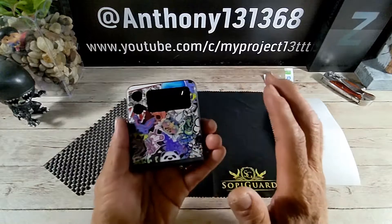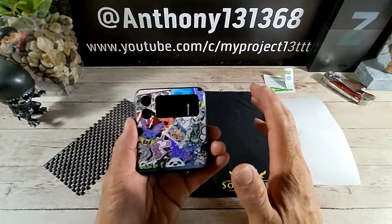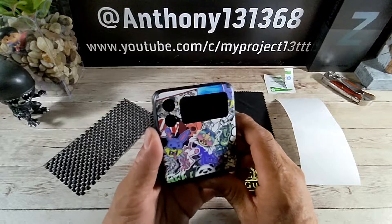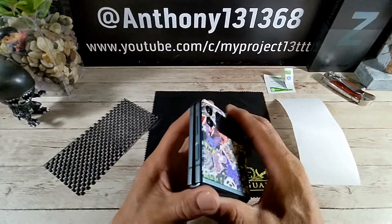The one thing about SoapyGuard — their prices are completely fair and they ship their skins out way faster than anybody else out there. Huge shout out to SoapyGuard for that.